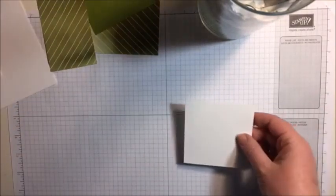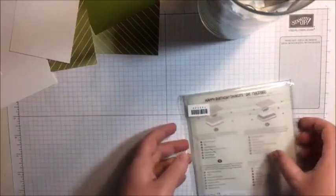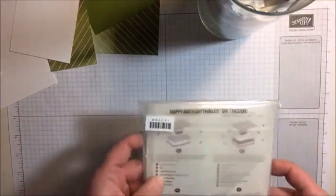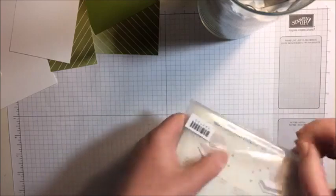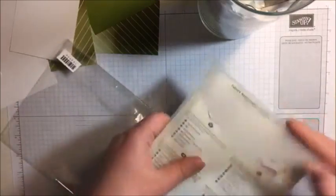We're going to cut out using our Big Shot - we're going to use the Happy Birthday Thinlits, guys. I'm so excited to try this. I haven't even opened this yet - can you believe that? Having a job is just the pits, isn't it?